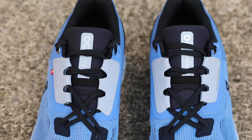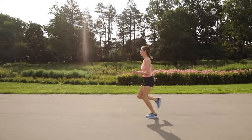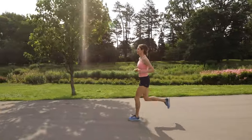My only notes about the upper is that it does fit a little bit wide and long. I would recommend sizing down half a size, and if you have a narrow foot, maybe pass on this shoe.